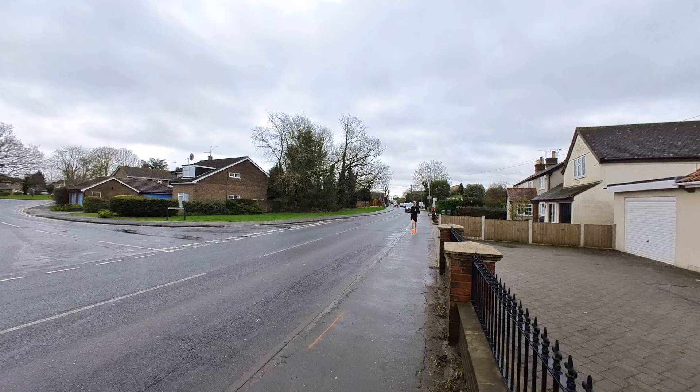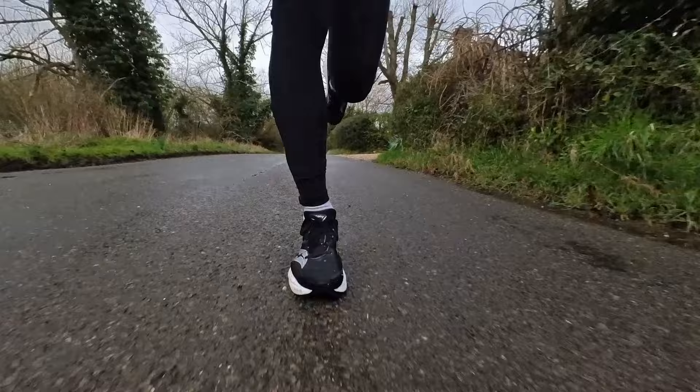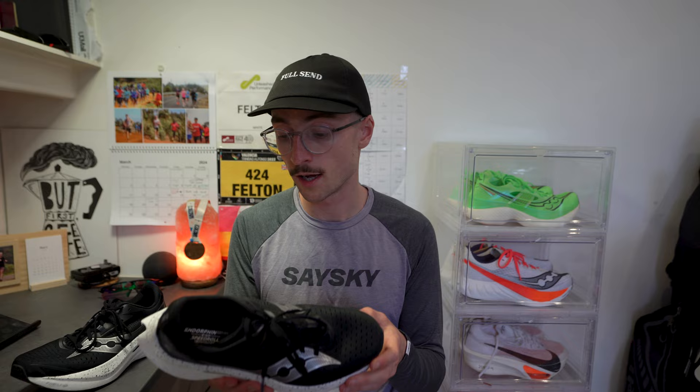The final dislike is that it feels very similar to the Endorphin Speed 3 — if blindfolded I'd struggle to tell the difference. The main improvements I found are better grip, slightly more responsiveness at faster paces, and a slightly improved upper — but only ever so slightly. Not necessarily a dislike since the Speed 3 was a great shoe, but you might want to consider picking up a Speed 2 or 3 at a cheaper price point.